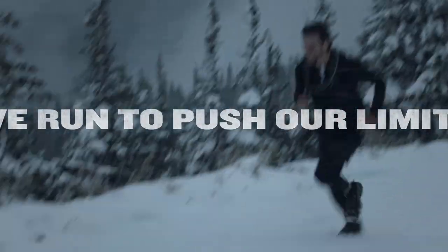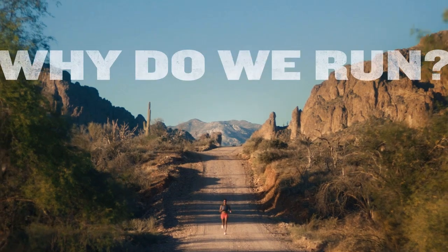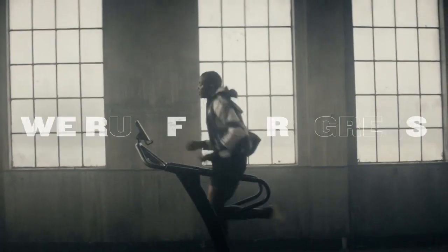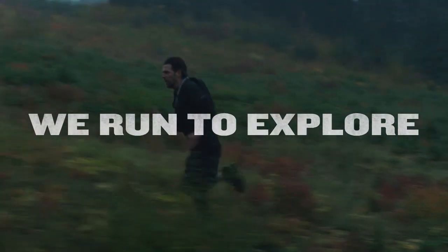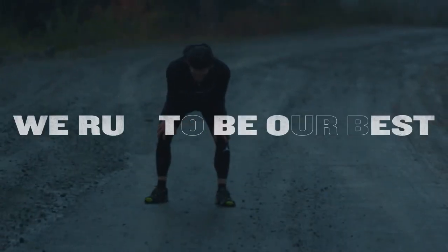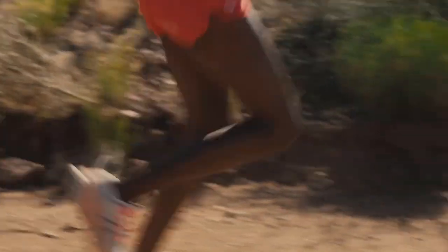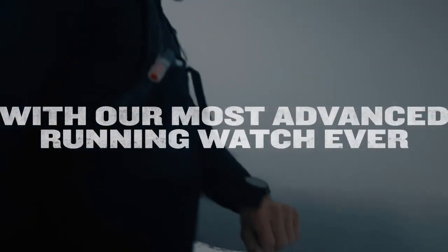The scratch-resistant Power Sapphire Solar Charging Lens uses the sun's energy for weeks of battery life in smartwatch mode. Garmin equipped the Fenix 7 Pro Solar Series with an energy-efficient MIP display at 240x240 pixels resolution, providing up to 37 days in smartwatch mode and up to 77 hours with all satellite systems and multi-band GPS activated. In energy-saving mode, depending on the model, operating time can be up to a year.